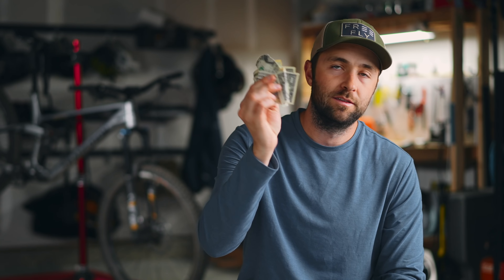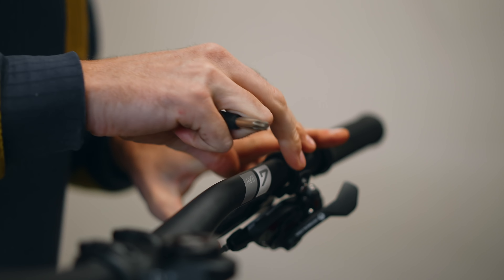A couple of weeks ago, I rode a Transition Sentinel — a carbon GX version versus an aluminum NX version of the exact same bike. The price difference between those two bikes is exactly $2,000. That got me thinking: if I had that extra $2,000 to put towards upgrades, how good can I make that cheaper aluminum NX build? I've got $2,000 for upgrades. Let's talk about which ones I'm choosing and why.